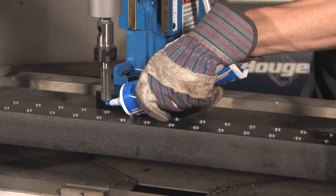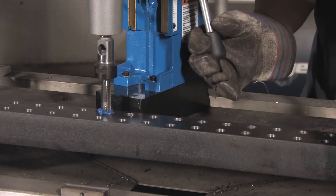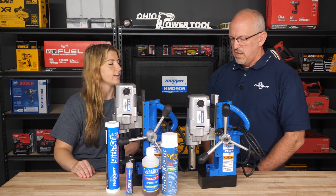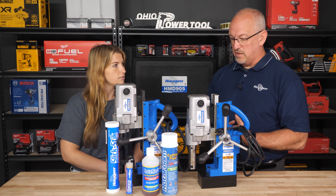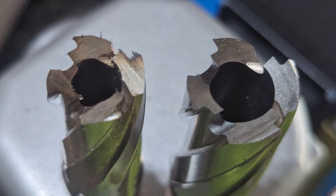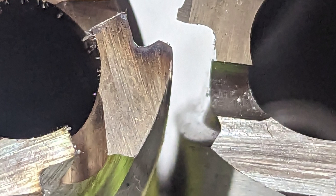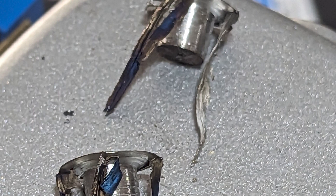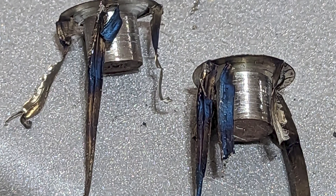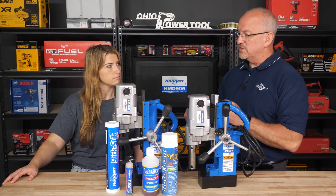The big thing is: use lubrication with your cutter. If you don't use lubrication, you are going to adversely affect the life of your cutter big time. You're seeing people having to rebuy cutters more frequently, or is it damaging the product they're working on? It can do both, actually, because what will happen is you look at your cutter and the teeth are black or blue. That means there's a lot of heat that's been created there, and that can create issues with the life of the cutter. It's going to dull them quicker. It could make them actually break.